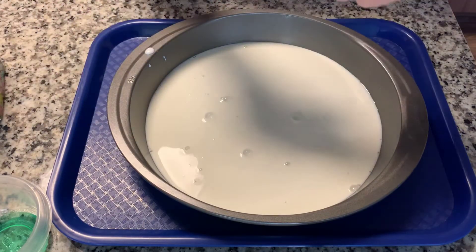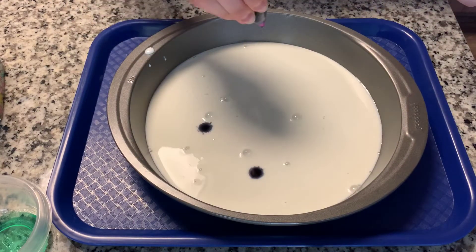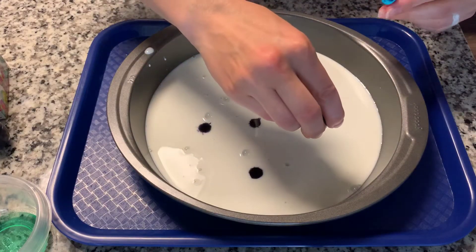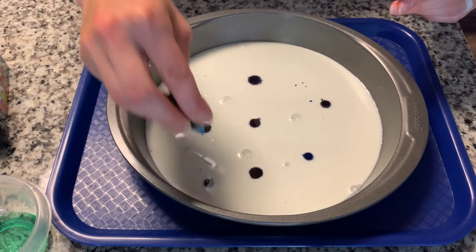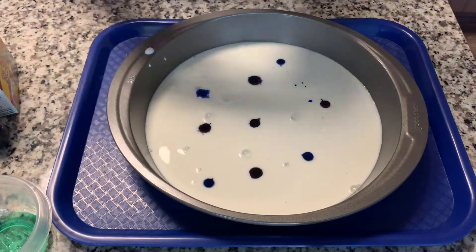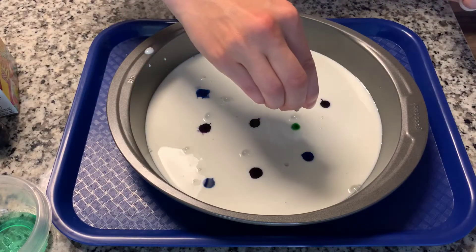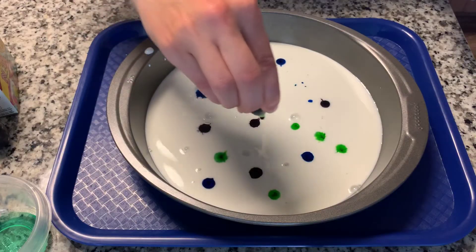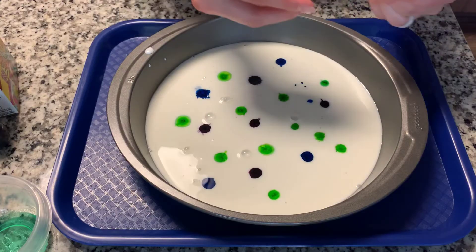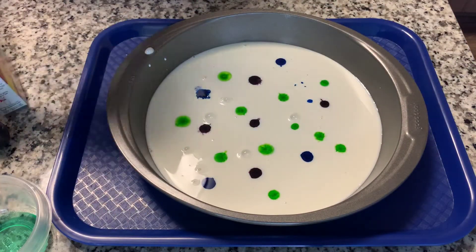The next thing that you will do is get out your food coloring and we are just going to make little drops wherever you want. I highly recommend that you use more than one color — use lots of colors, make it very colorful and you will see why. Let's add some green, and last we'll add some pink.